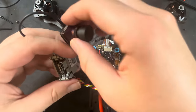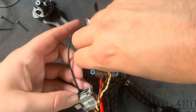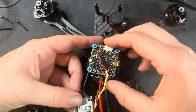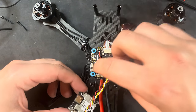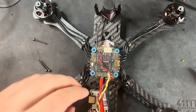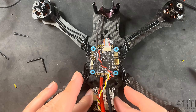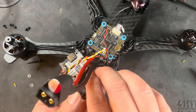Now let's secure the Vista to the frame and mount the camera. I'll run the camera wire underneath the flight controller — just make sure it's not pinched and has some wiggle room. The Vista screws push through the bottom of the frame, with little rubber grommets to space it off the frame. Get the screws in all four corners, then find some little bolts to hold it on so the Vista isn't bouncing around.